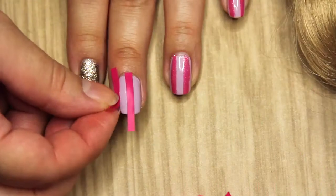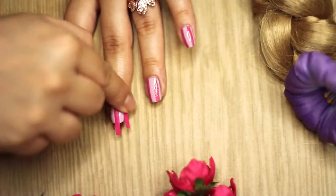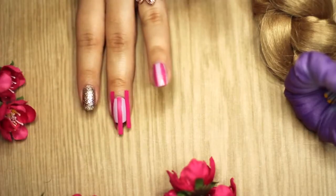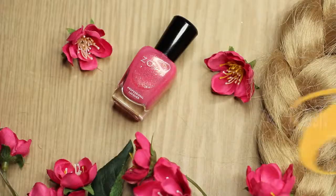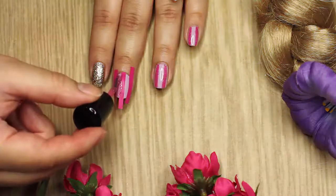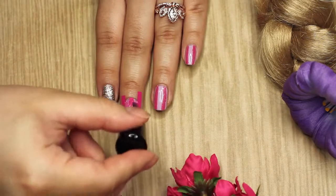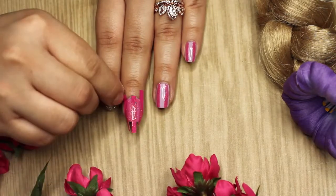Then what I'm going to do is take these nail tips and I will be putting three on my nail — one in the middle and one on each side — and I'm going to be taking my Zoya polish and just painting it over the light purple. Also, if you want to know the name of the polishes I'm using, they will be down below.